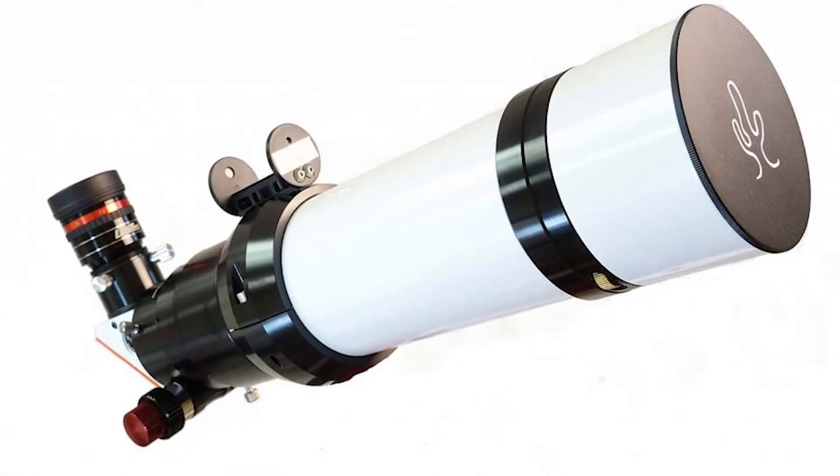The LS60 and LS80 actually have the same optimal range for these fixed eyepieces. You can use the 8mm, 12mm, 16mm, or 19mm to get different results and magnifications, all with enjoyable views.